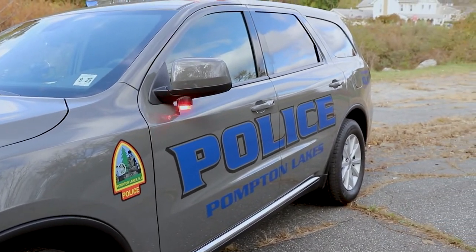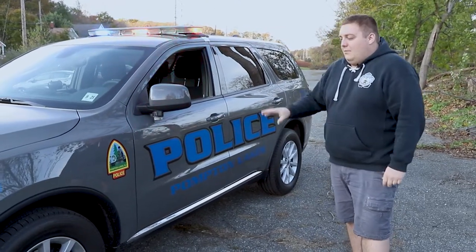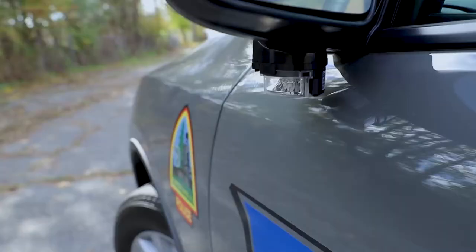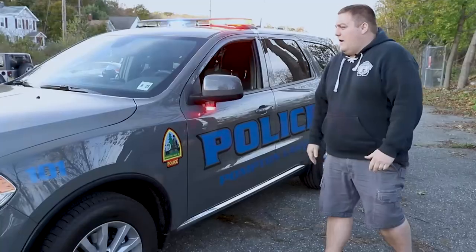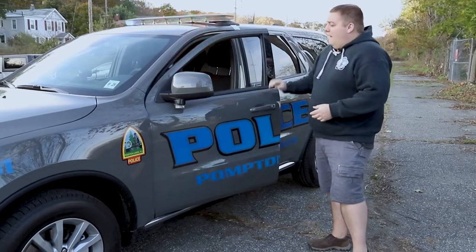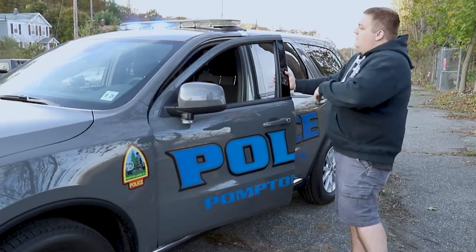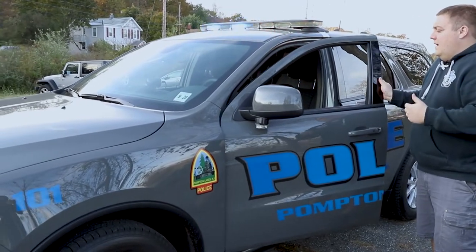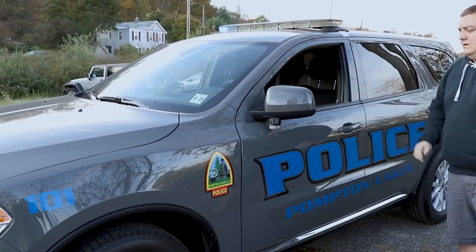Taking a look at the side, you can see the new graphics package that we designed with them. We have their patch that we brought over from previous vehicles. We have the Soundoff Signal Undermirror Intersectors in dual color with the white override feature. Through the OBD2 port reader, we have door kill on both sides, so it kills the corner module and the Undermirror light to help prevent the officer's night vision being affected at night.